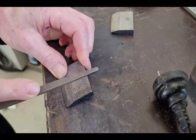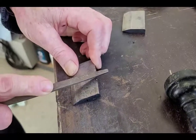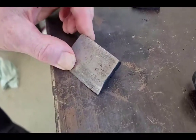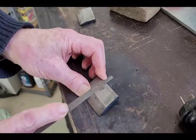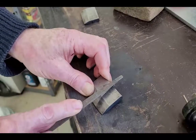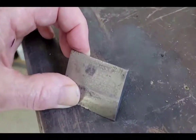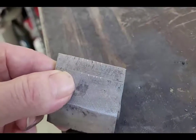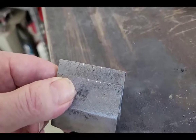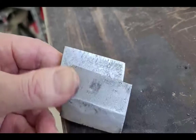Now that we have our two samples, the first test is to run a file across each sample and see how well the file can penetrate the steel. First, I tested our control sample. Then I ran the file across the carburised sample, trying to use the same pressure and length of strokes. Finally, I compared the file marks. You can see that the file does seem to have penetrated deeper on the non-carburised sample. So after our first test, it does seem we have improved the steel.